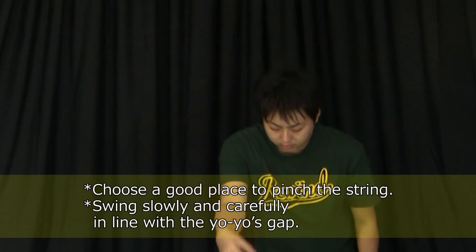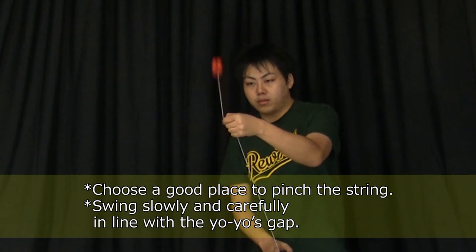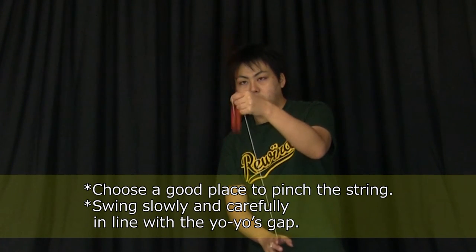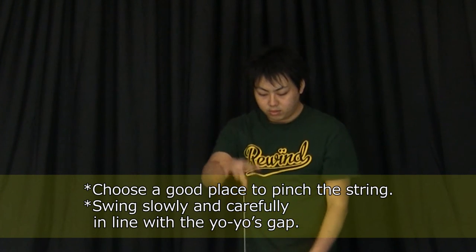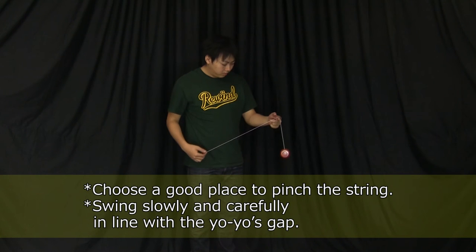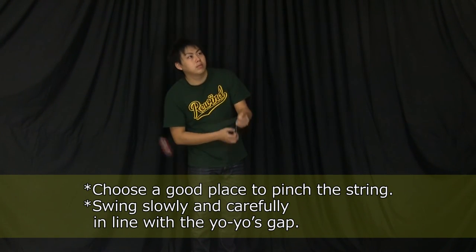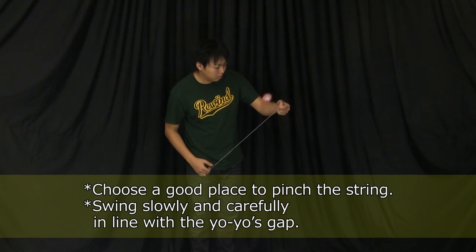Make sure your throw is straight, then swing slowly and carefully like you did with the side throw pinwheel. Be sure the yoyo doesn't hit the string. In addition, it's difficult to do the trick if you pinch the string too close or too far from the yoyo — find the place that's easiest for you.